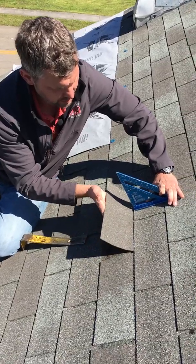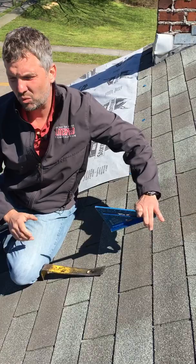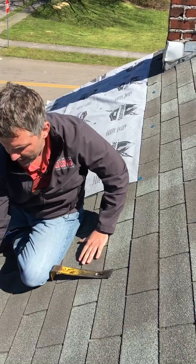The second layer roof — like I said, this would not be even warrantable, because you can't really repair a second layer roof, at least to insurance standards.